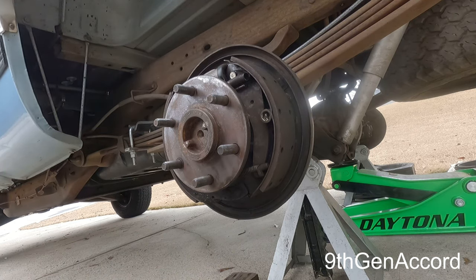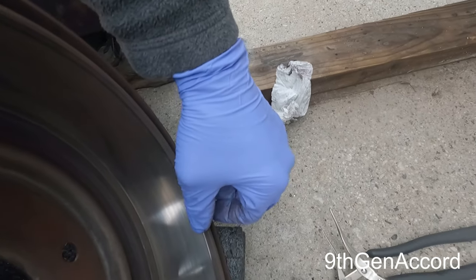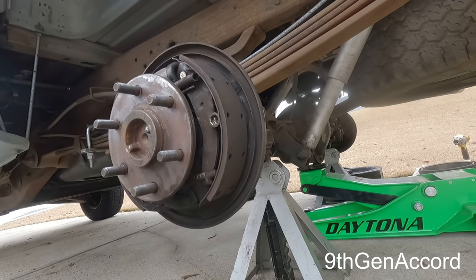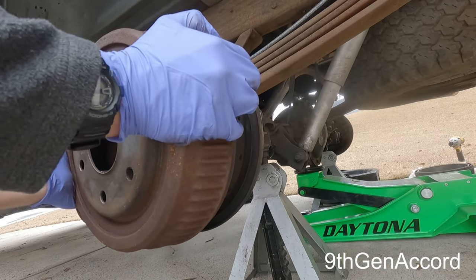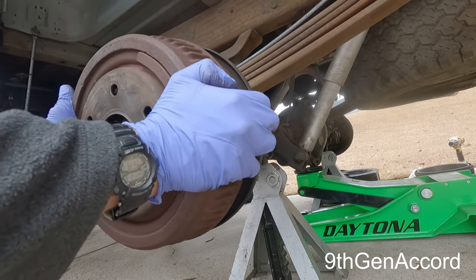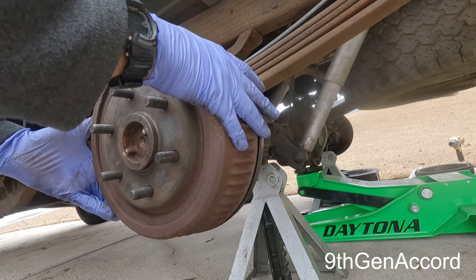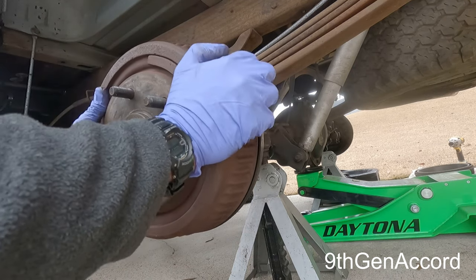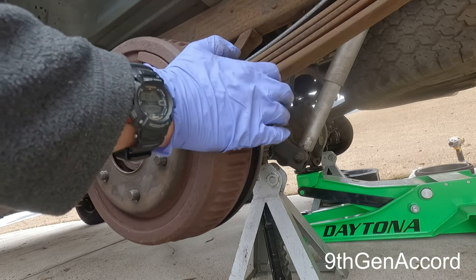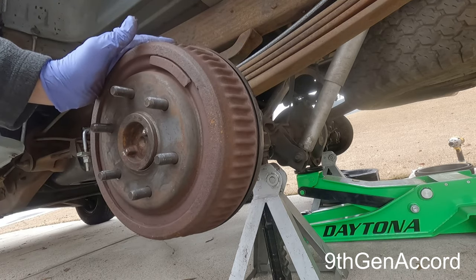I've already cleaned the drum and inspected it — the drum looks great. There is just the tiniest little ridge right here, but it's not very much. The last time I did this I did measure the diameter, and I can't remember exactly what it was — maybe a millimeter or so of difference. If I can still slide it off like that, it's about as tight as I need it.